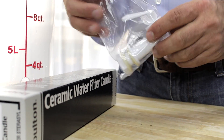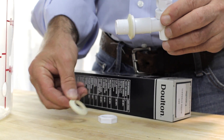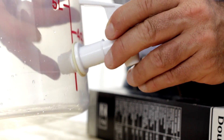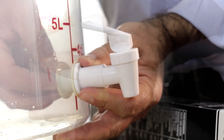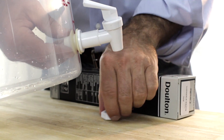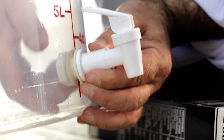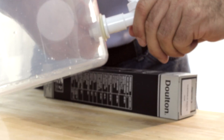We'll start with the water spigot. The spigot comes with two sealing gaskets and a jam nut. Take off the jam nut and one sealing gasket, then insert the spigot into the hole at the bottom of the 22-quart container. Place the sealing gasket and the jam nut back on and tighten it down. You can twist the spigot from the outside while holding the jam nut to further tighten it, then position it correctly.